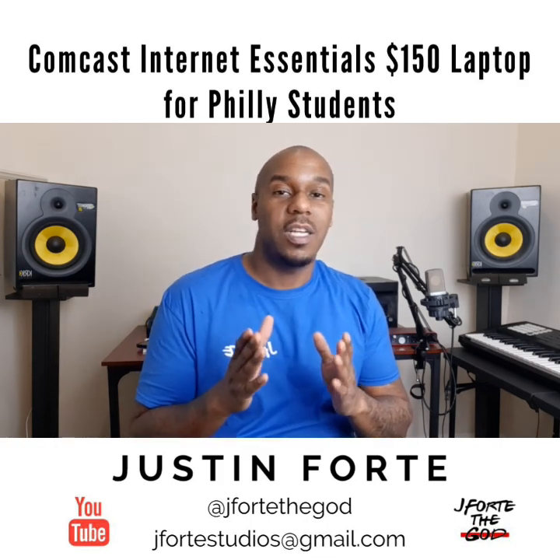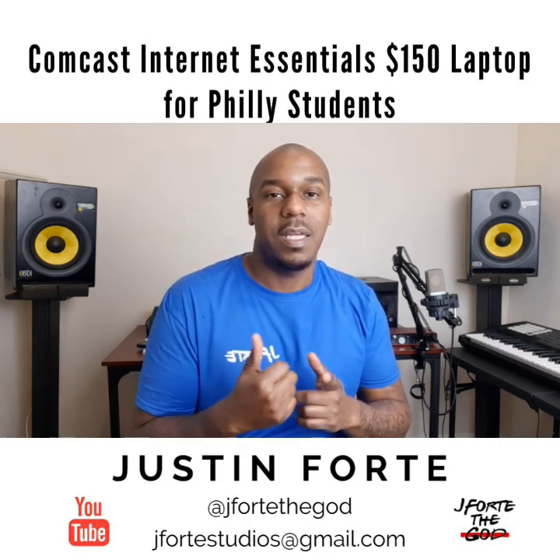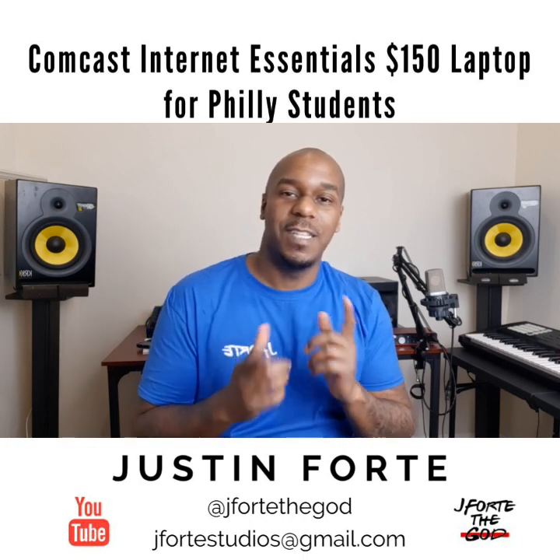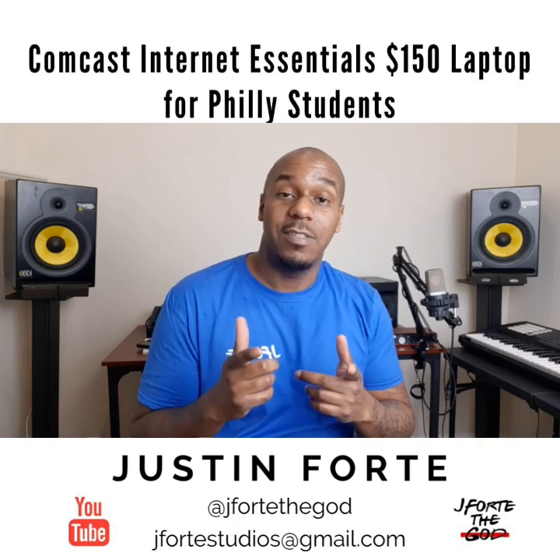Before we get started, don't forget to hit the like button, hit the subscribe button, hit that little bell so you can be notified every time I post a video. Let's get right into it.